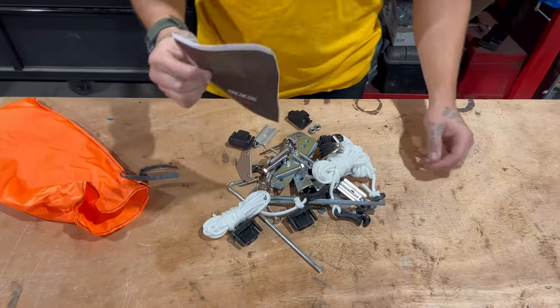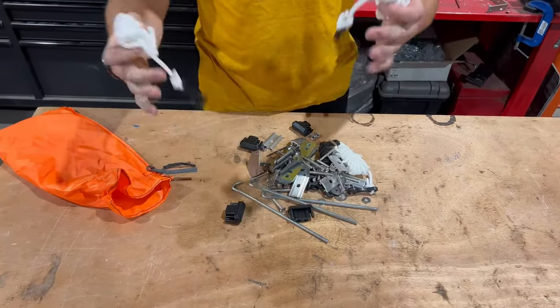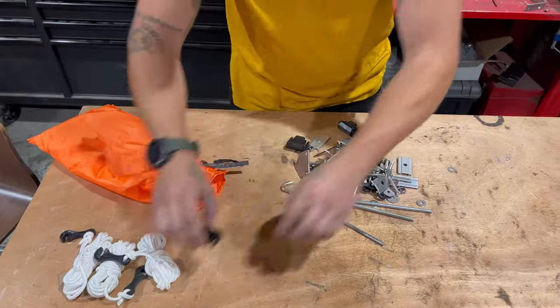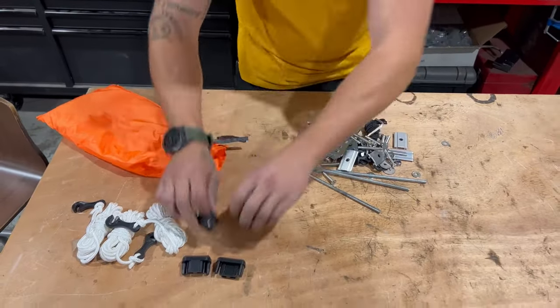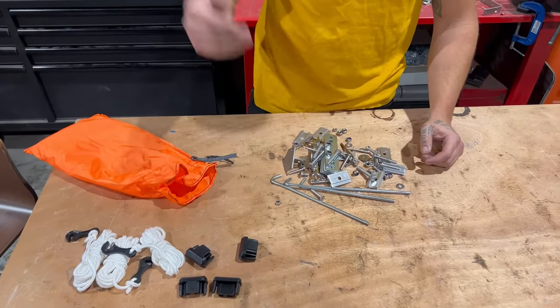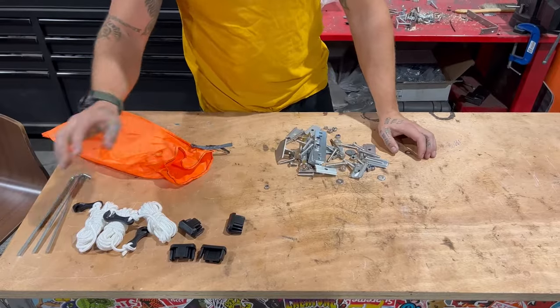First thing you're going to see — toss it out, we don't need it. We've got three tie-down straps, four plug ends. These are wind straps — they're included, never used them. Three pegs and two tie-down straps.